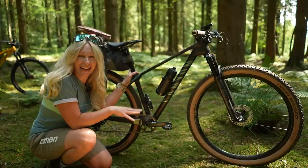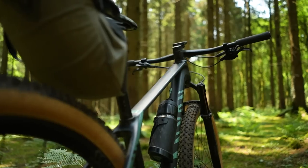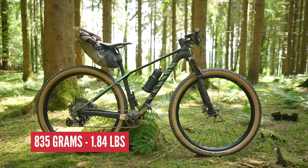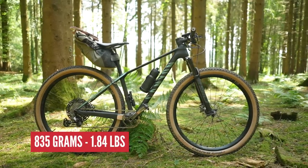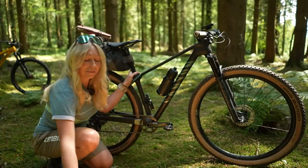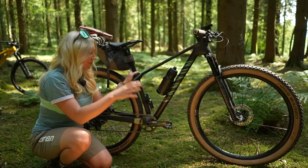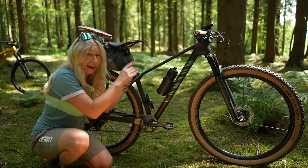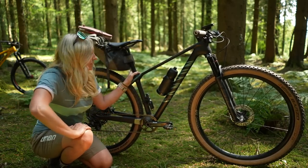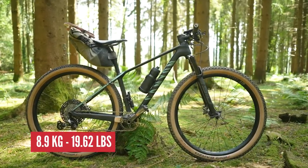This is my Canyon XSEED CFR Limited — the lightest bike that Canyon actually make. The frame, depending on size, is about 835 grams. That's not that much heavier than my sleeping bag, to be fair. My bike in an extra small, with pedals, a bottle, and my Garmin, is about 10 kilograms. This is bikepacking race territory, and it is absolutely primo.